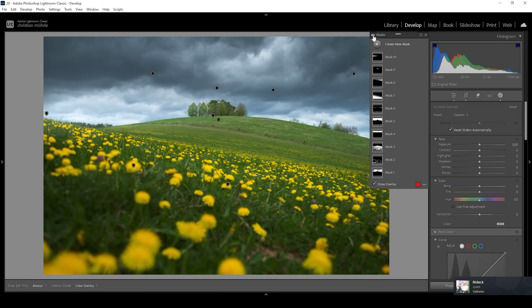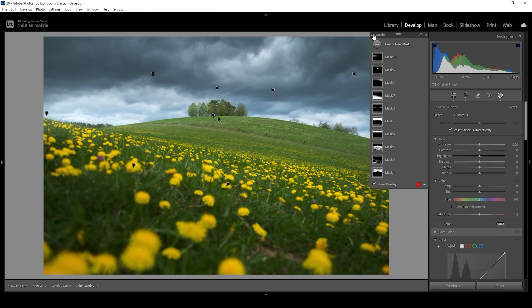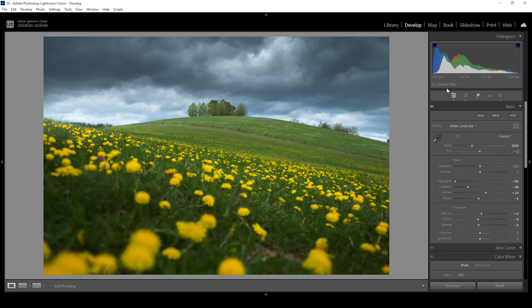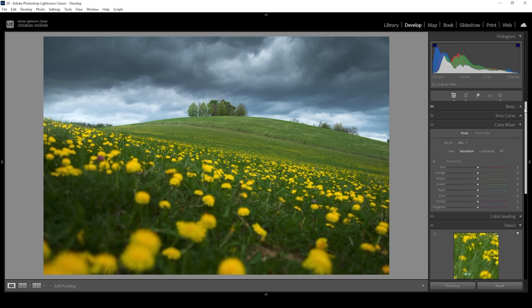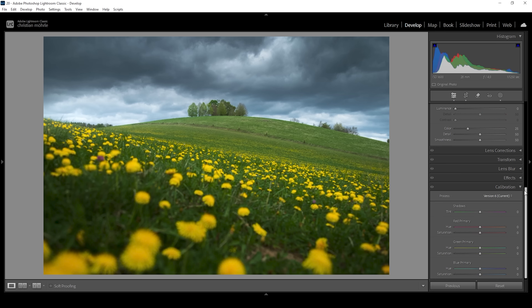Let me turn off all the masks to see the comparison from before to after — huge difference, much better. So next up, let's continue with a little bit of color grading. I don't think there's really much going on — I just want to head down into the calibration tab. Here I want to bring up the blue saturation a notch just to make the colors pop. And maybe I'm also going to bring down the blue primary hue a little bit — I don't want to shift the colors too much, but a little bit like this looks fine to me.